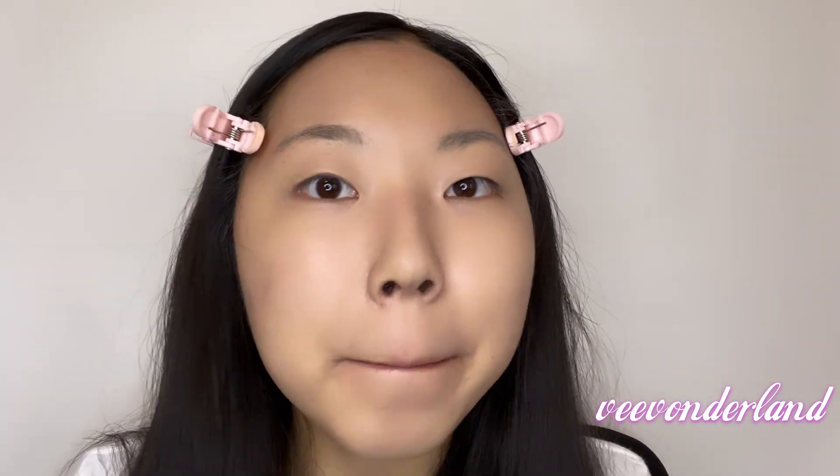This is the Laneige lip sleeping mask. My lips peel off — it's so gross — but this product really helps me moisturize and it helps me prevent any damage to my lips. I put this not only before I go to sleep but any time throughout the day whenever I need it. This is your first step that you really need.